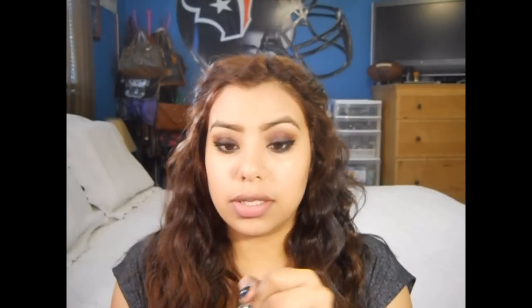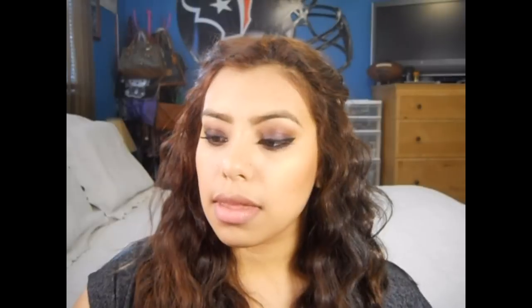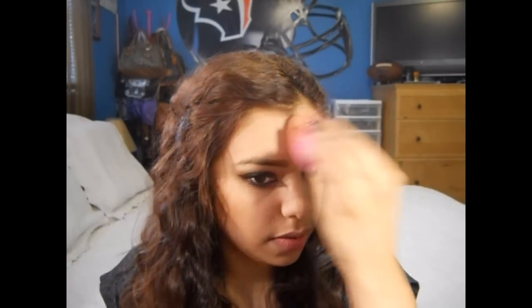Now I'm gonna take my Maybelline Dream Fresh BB Cream in Medium and use my beauty blender to apply that. To warm up my face, I'm gonna use this Goddess Bronzer by Wet n Wild. I'm gonna take this brush from Essential Beauty — I got this one at Ross — and use it to contour my face. With this same brush, I'm gonna use this e.l.f. blush called Candid Coral, which gives a very nice shine and healthy glow to your skin. Now I'm gonna take this Wet n Wild Natural Blend Pressed Powder in Buff and apply that with my beauty blender, just because I like the effect it gives.